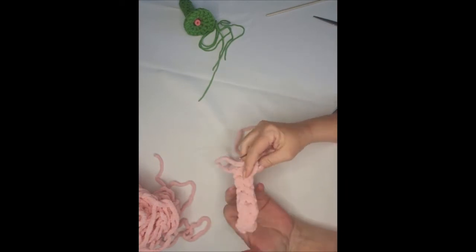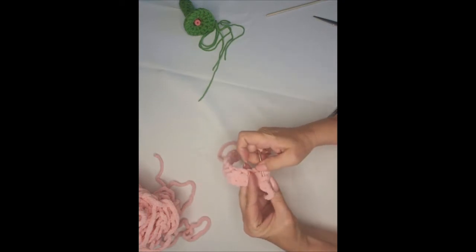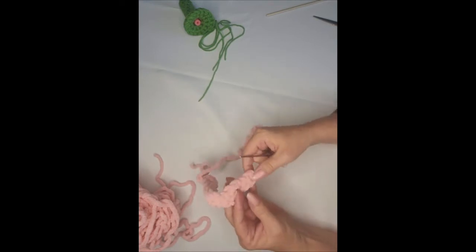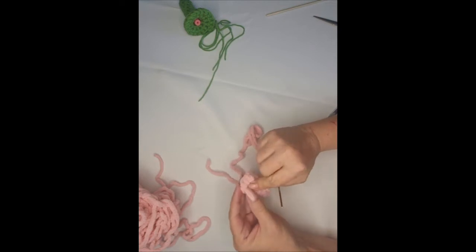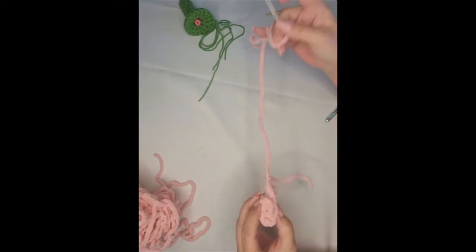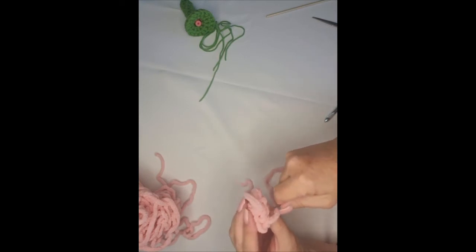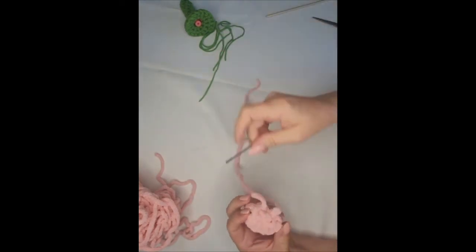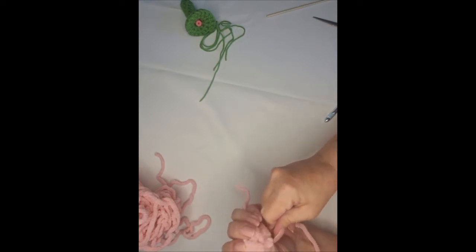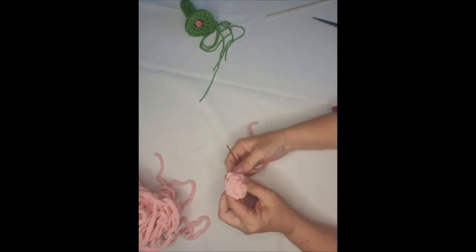I cut my tail long so I can use it to sew the bottom of the rows together. I'm going to weave it through the backside to hold everything together. Now I'm going to start at the center and wind it up — just roll it. Then I'm going to use this tail and go through all the stitches to hold them tight into a rose bud shape. Make sure you catch every one of them, going in and out all along the bottom. See what a cute little rose you have.